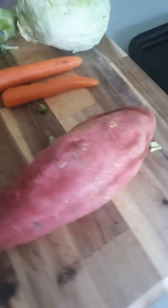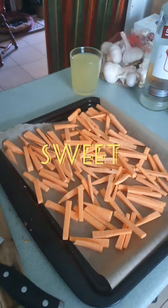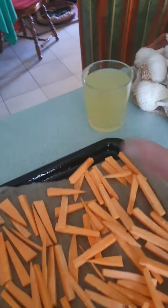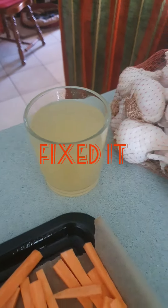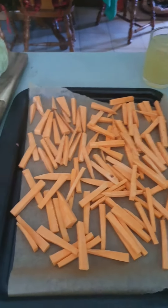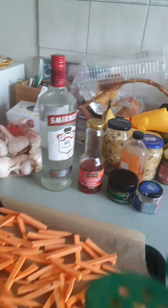First up, sweet potato chips. I added some more lemonade in that and it's closer to what it's supposed to taste like — sugar and whatnot. And remember, chicken salt comes from sweaty chickens.